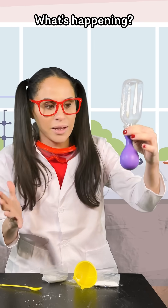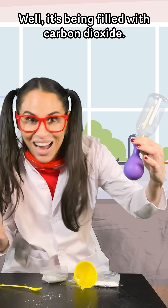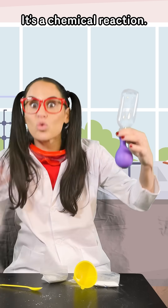What's happening? Well, it's being filled with carbon dioxide. It's a chemical reaction.